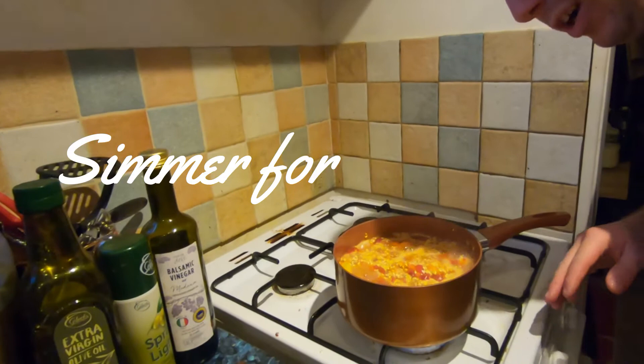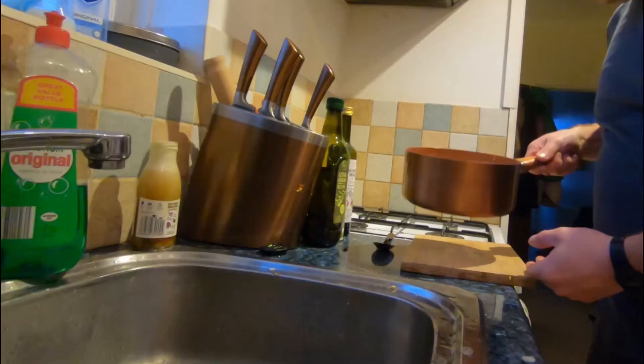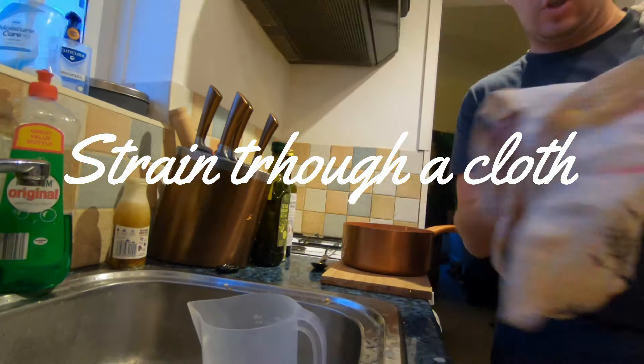I've brought it to the boil now and I'm just going to let it simmer for 20 minutes. Then I'm going to strain it to get rid of the seeds, the skins, and the lemons. I'm going to use a bag for this because it's what I've got to hand.